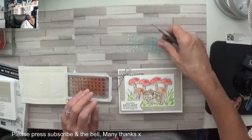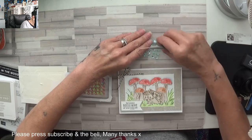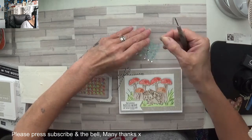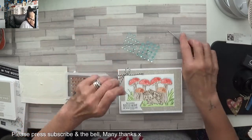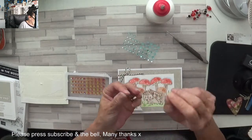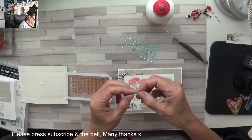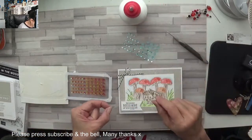I'm using these gorgeous little blue rhinestones — they're so sweet. That one's got no sticky back on it. Put the glue away — keep it out until you're finished! So I'm just going to add a dot of glue on the back.